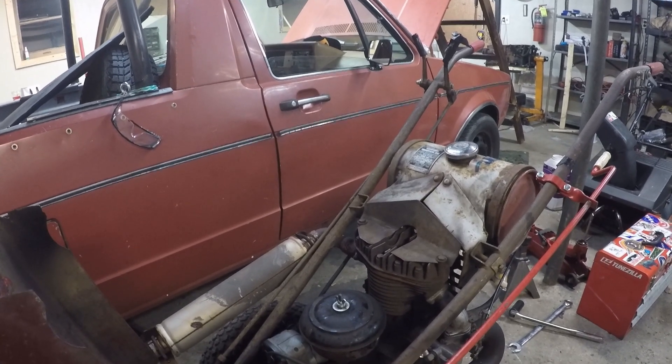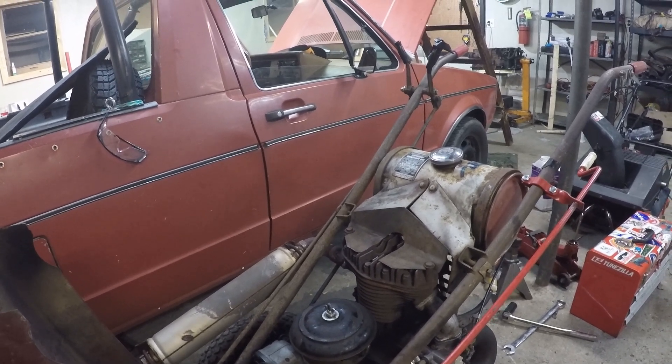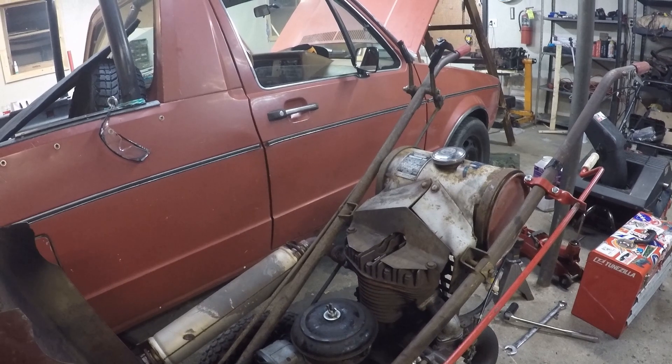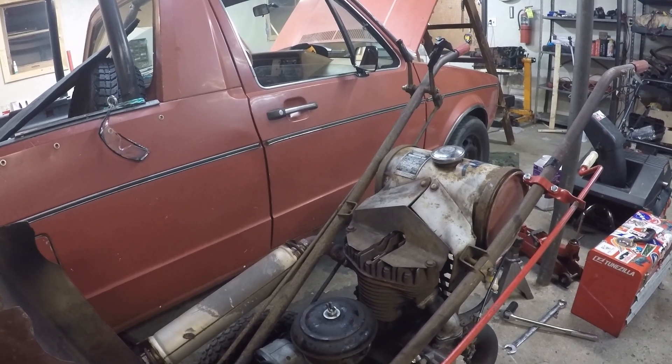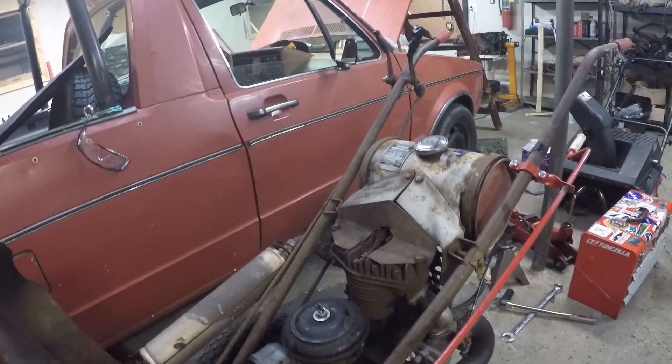I happen to have access to quite a little pile of these 10 horse Briggs motors. If I can do this for around $100, hey, we'll be golden. Stick around and maybe you'll learn something. Maybe you'll see me learn something, or maybe I'll just completely and abjectly fail. Either way, this is going to be a learning experience.